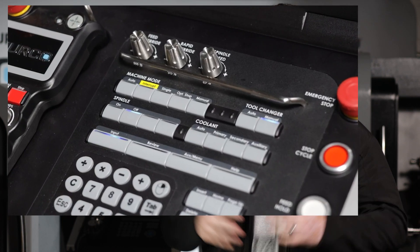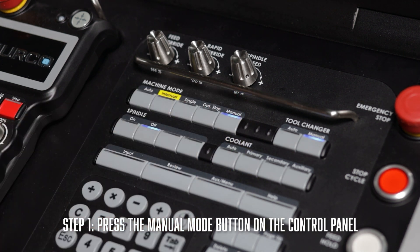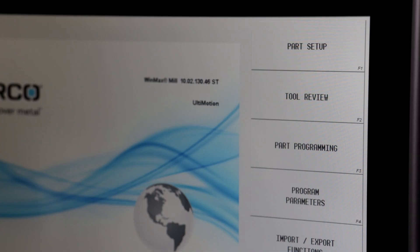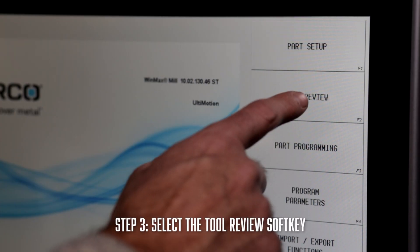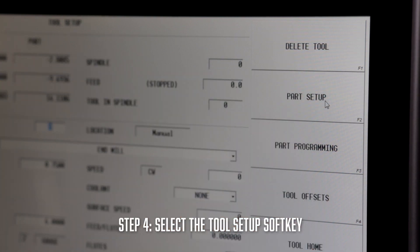Performing a manual tool change is a simple process on the Herco control. To start off, you're going to press the manual mode button on the control panel, then press the input key on the control panel. Once you've done that, you'll need to then select tool review, then hit the tool setup soft key.